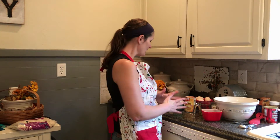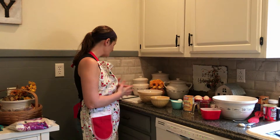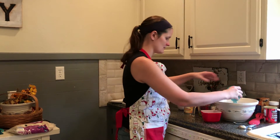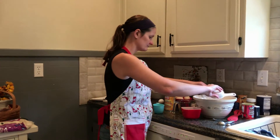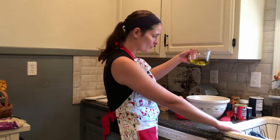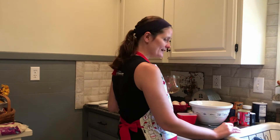So I'm going to start off. I have halved this recipe — it typically makes two loaves, but I have halved it because I only want to make one loaf today. It calls for one and a half cups of sugar, a half a cup of oil, and one and a half eggs.